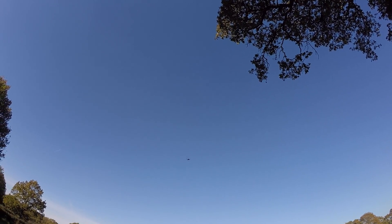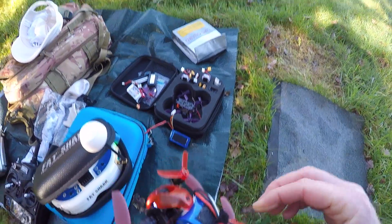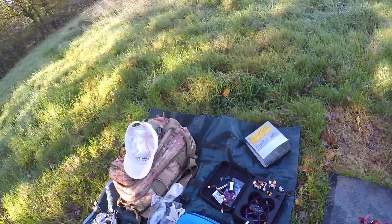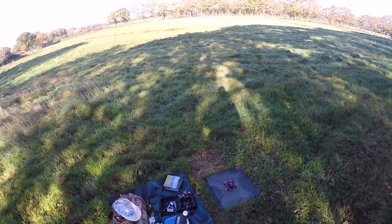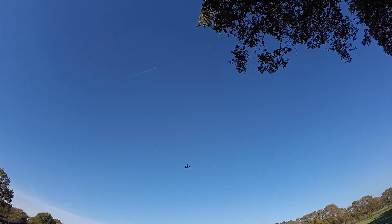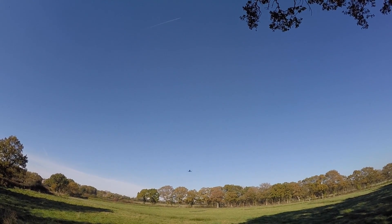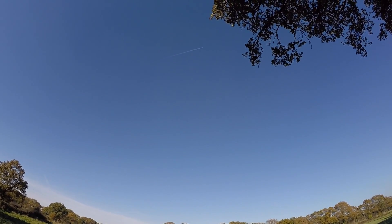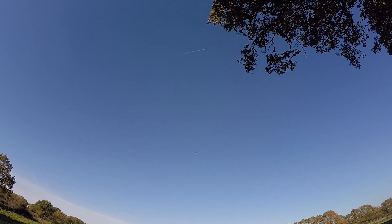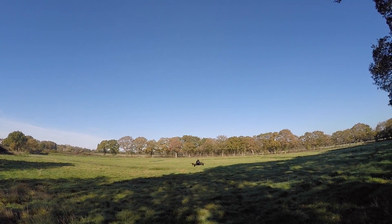It gets up there but takes a little while to get going. This is a 3S 800mAh — not particularly high C — but I wanted to see how it would do. This seems interesting and it feels very different — worthy of an FPV flight I think.